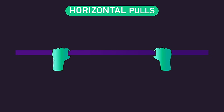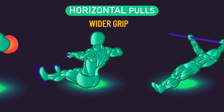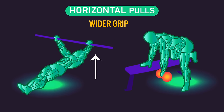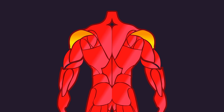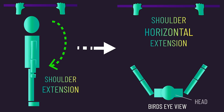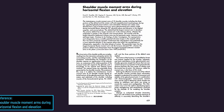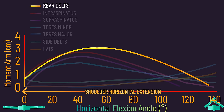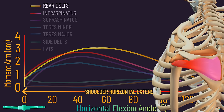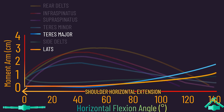However, if you perform your horizontal pulls with an even wider grip, such as during wide grip barbell rows, seated rows, inverted rows, and certain dumbbell row variations, they are likely going to be even more effective for the rear delts. Why? As you transition from a narrower to wider grip with horizontal pulls, you progress to performing shoulder horizontal extension. As found in a classic analysis, the rear delts tend to be the muscle with the greatest leverage for shoulder horizontal extension, with the infraspinatus and supraspinatus being close behind, while the teres major and lats have much lower leverage.